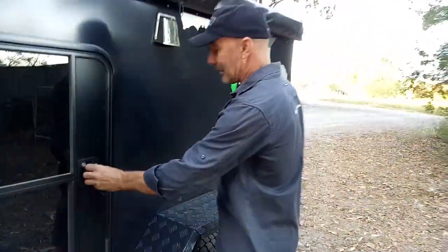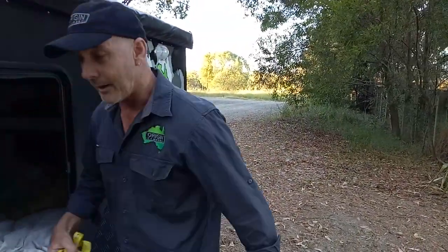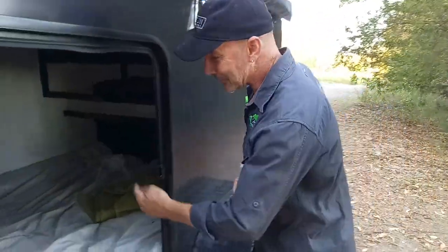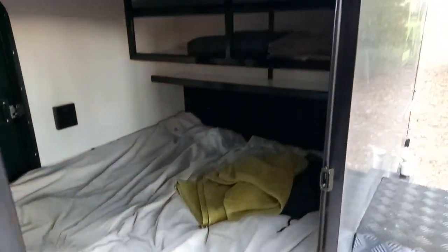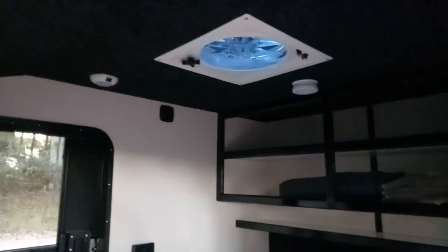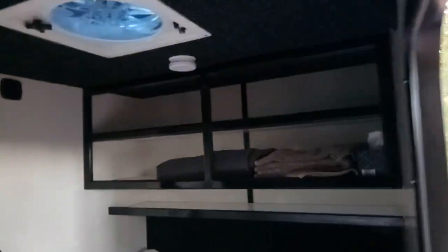Let's have a look inside. We've been inside and taken some of the gear out already because we are at home at the moment — this is where we live in a sort of half-bush area. We've still got some stuff in there. Sleep quite comfortably in there. You've got a ceiling fan, cup holders, a 100mm thick mattress, smoke alarm, plenty of ventilation, and very quiet, I might add.